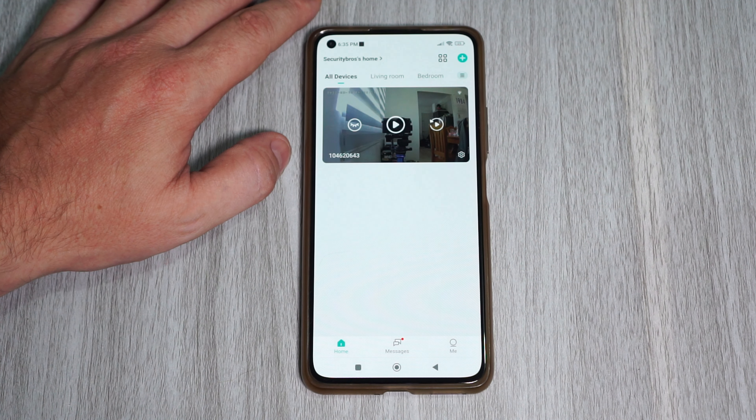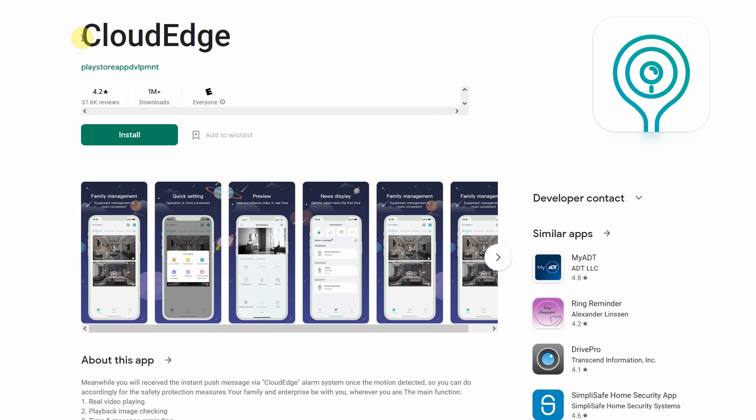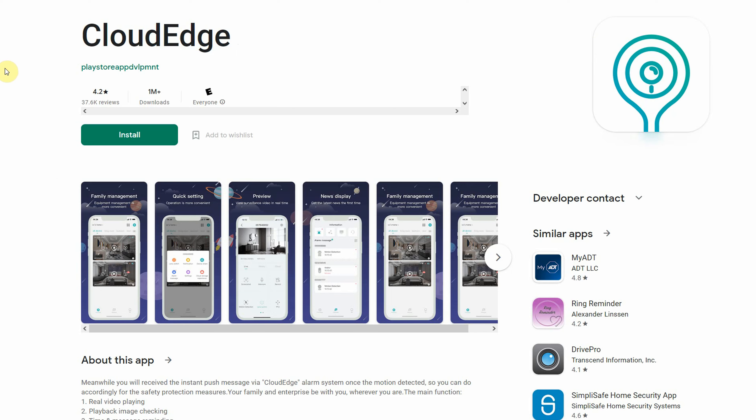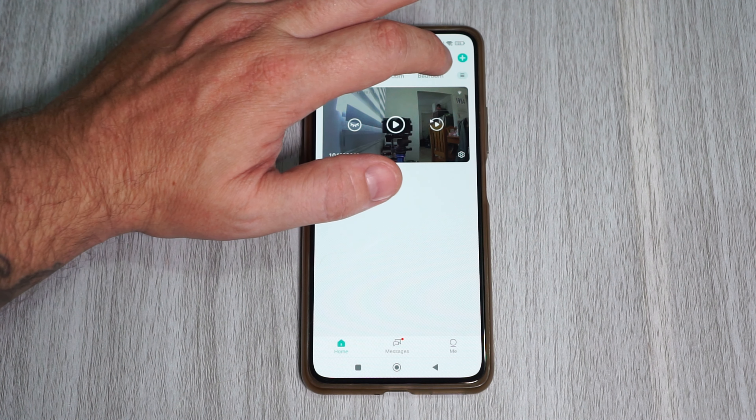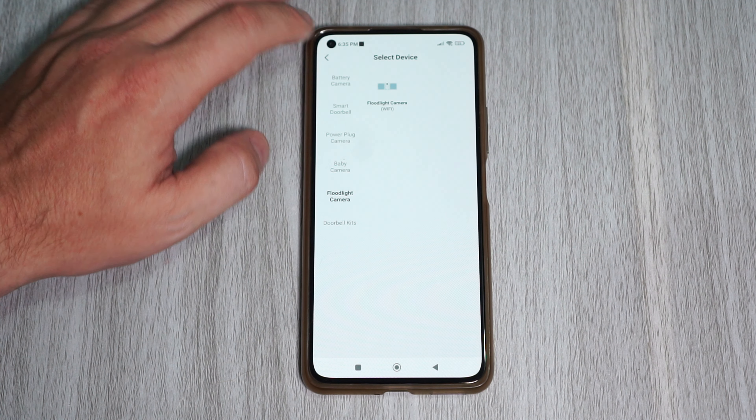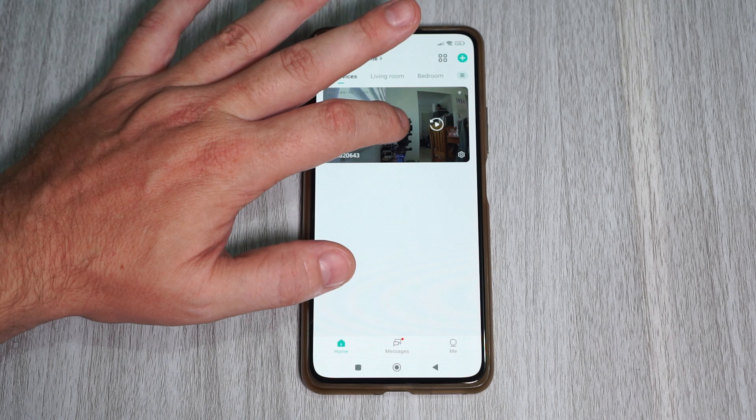Connecting the camera to the app was really easy. You will find the app on the Google Play Store or App Store depending on what device you are using. When you have the app open, tap on the plus icon to add a new device, then select floodlight camera, and just follow the on-screen instructions. And that's it.